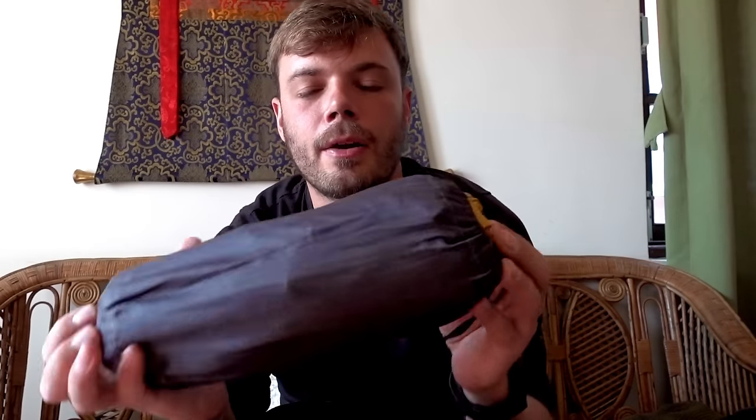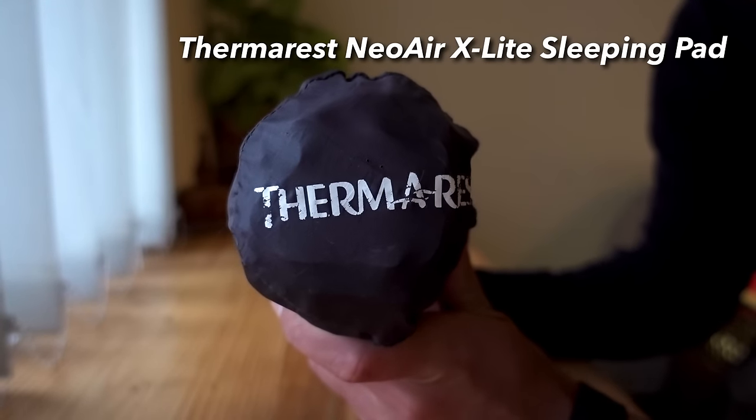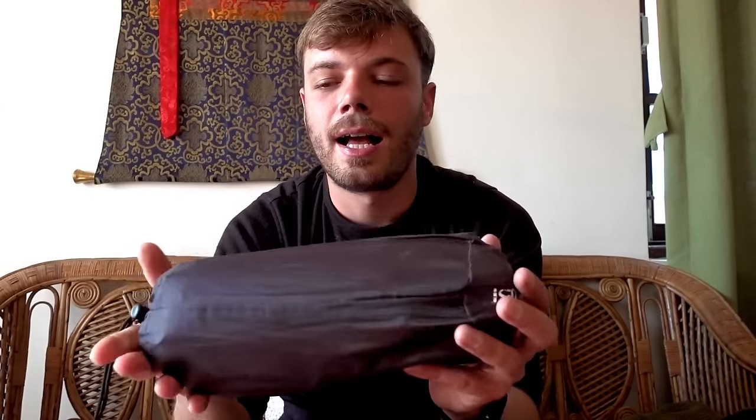Next up in the backpack was my NeoAir XLite sleeping pad — it's got mylar on the inside so that keeps you really warm at night. I only actually had to use this once at Gorak Shep. I actually shared a room with a guy who in the middle of the night decided to urinate in a bottle in the room, which made it absolutely stink, so about 2 o'clock in the morning I went into the dining room, blew this little bad boy up, and managed to get a couple more hours of sleep on the floor.